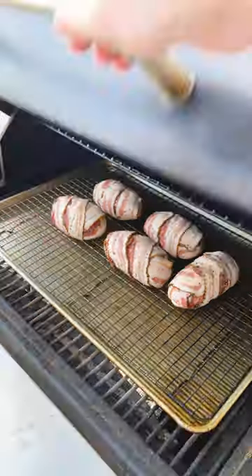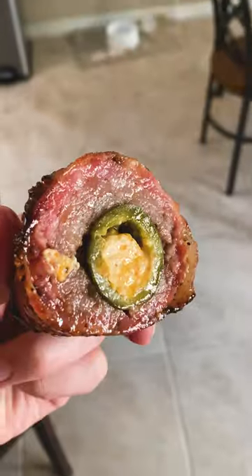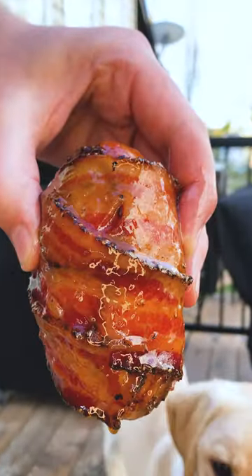Throw them on your smoker or oven at 250 for an hour, then paint on some hot honey. Now let them cook for another hour — and that's how you get.